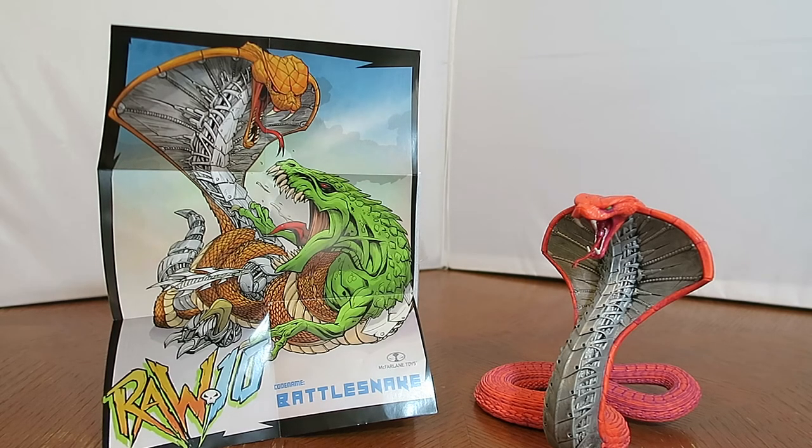Anyways, this is Omega Primus — look out for the next review, because I will be reviewing Saegor next. Thanks for watching, see you later.